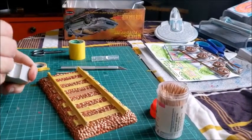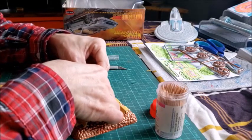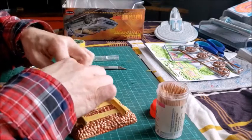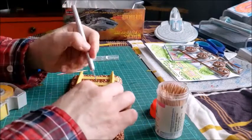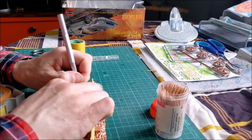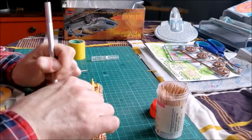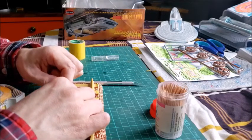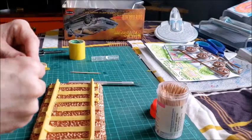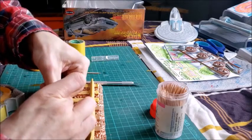Just a couple more railroad ties to do — well actually one more, and then I can do the end of the remaining three. What I do is I cut off the extra pieces right along the barrier of the track, then you can use the toothpick to get the extra tape. You can use it for various things like filling in the extra section of the track.